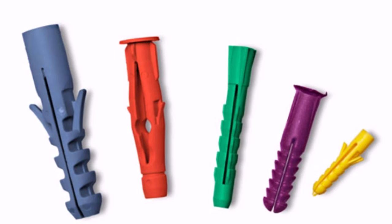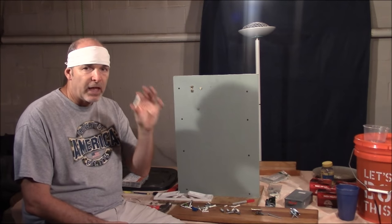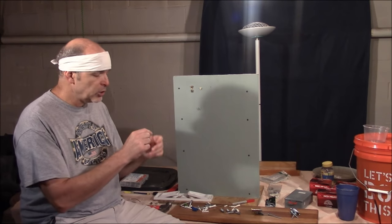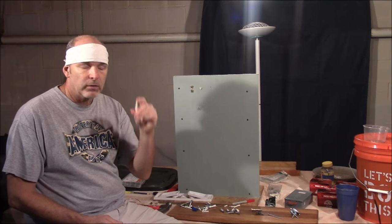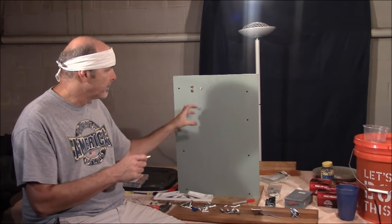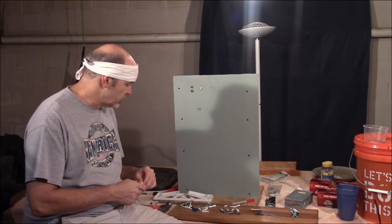Let's start with expanding anchors. You want to use the smallest hole possible in your wall that you can get the anchor to go in, because once you put the screw in, it's going to expand this out and kind of bite into the drywall, thus giving you the strength.